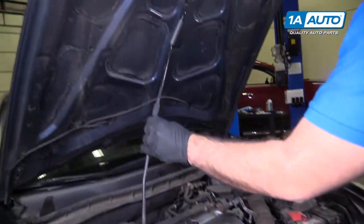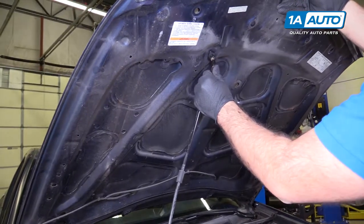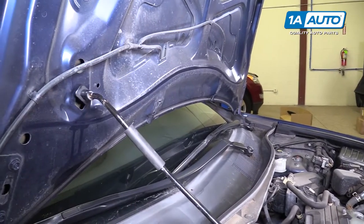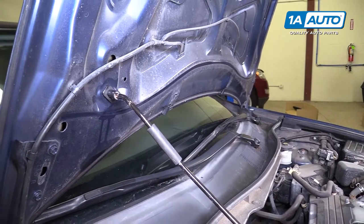Put this down for a second. The hood has two positions: a normal position, and if you open it further, there is a second service position. I'll put it there for now.